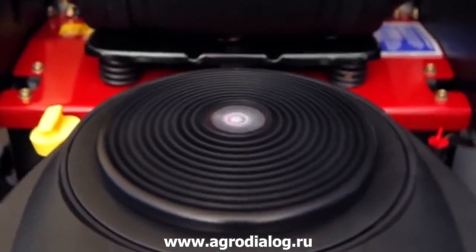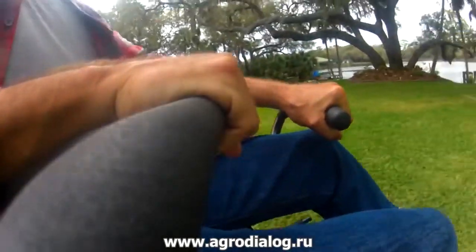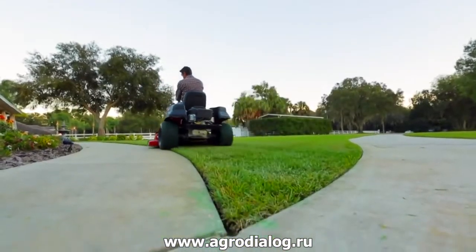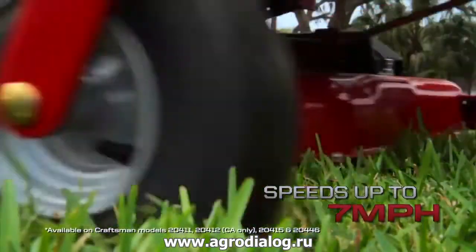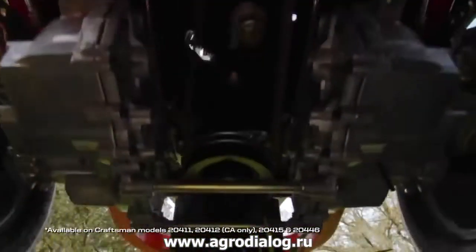The power you need, the precision you want, and the maneuverability you crave. Time to take control of your home turf with the Craftsman Zero Turn Riding Mower. Cruise through your lawn at speeds up to 7 miles per hour with a powerful V-Twin engine.